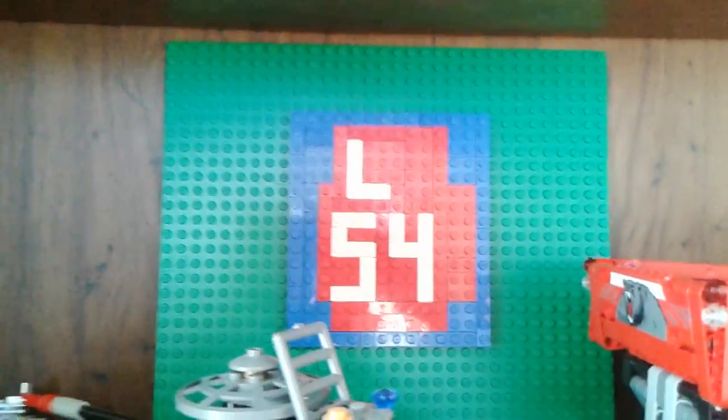Look at this — somebody made this for me. It's made out of Legos. Obviously. Anyway, that's going to be the new setup and I think it'll look pretty great.